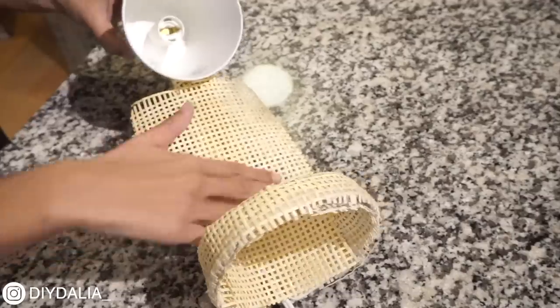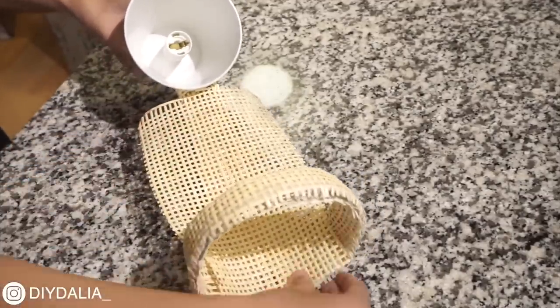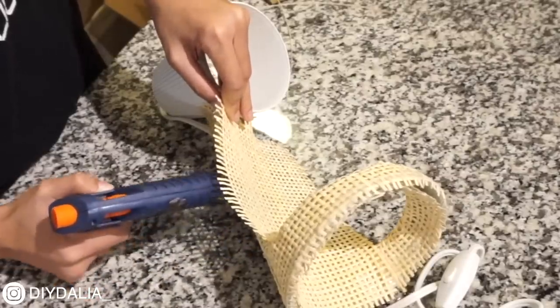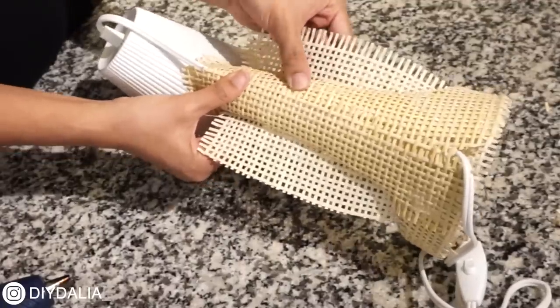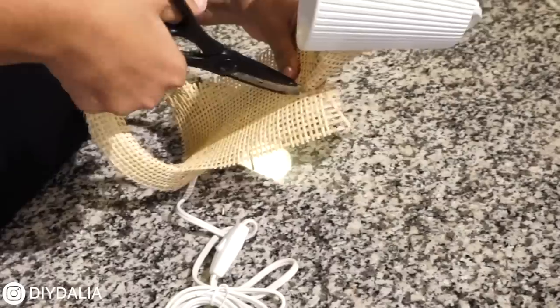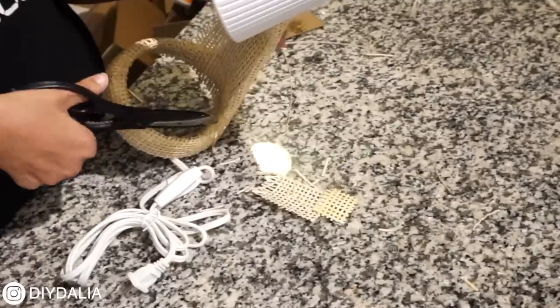I took a new rectangle piece of cane the size of the full length of the base and hot-glued it to the bottom and along the sides. To remove the excess, I put my scissors in between each weave and snipped — that way I could get really close to the edge of the lamp base. And that's it — my super textured cane table lamp!